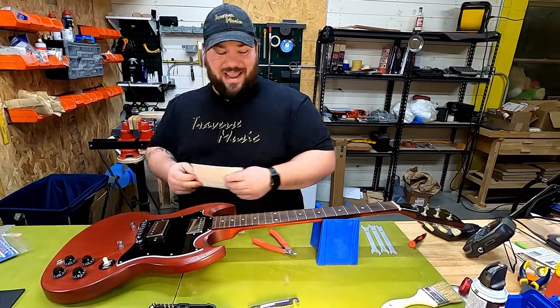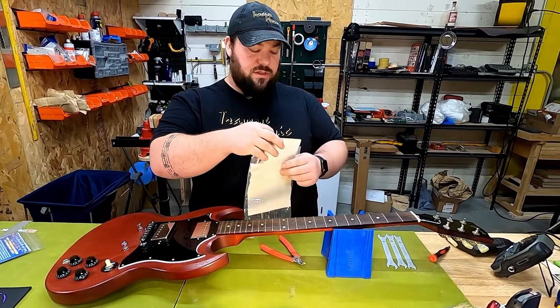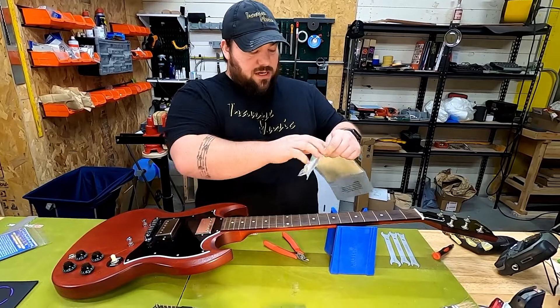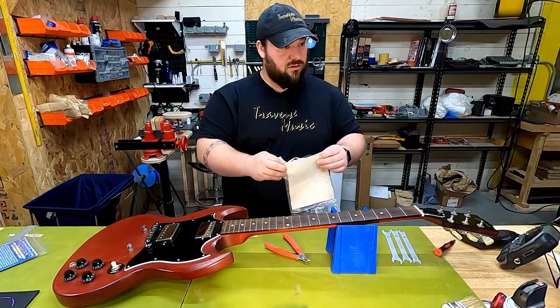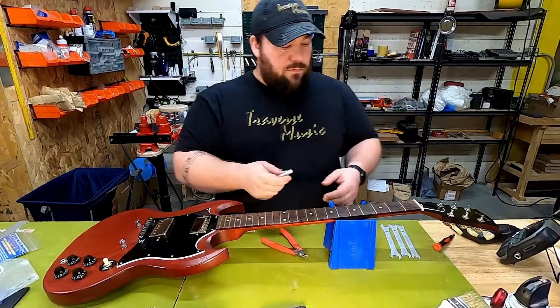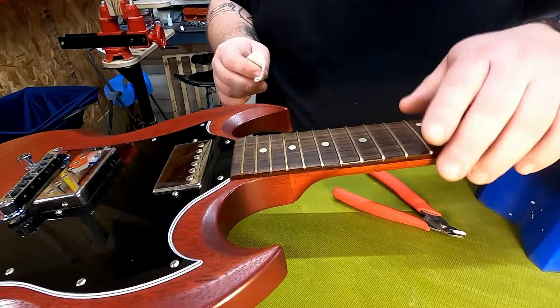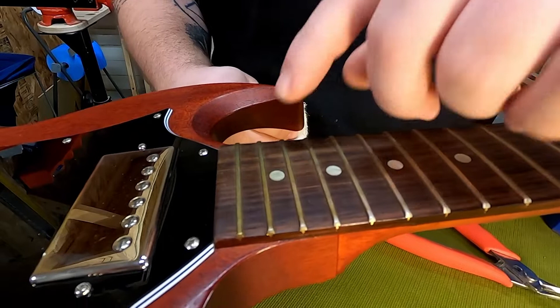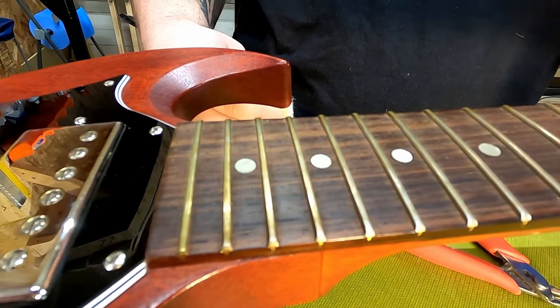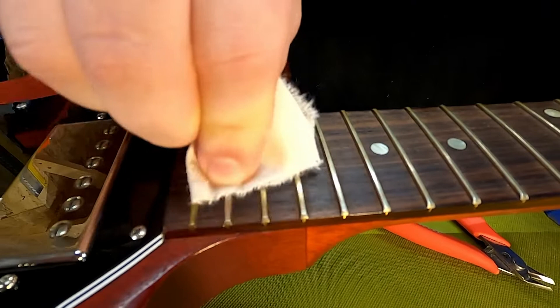I'm going to use Gorgomite on this fretboard. I really like it on finished necks because I don't have to worry about the fret guards scratching maple necks with finish work. It smells great and does a really good job cleaning without leaving steel wool fragments everywhere. Rip off a fairly small piece — it will get your hands black, so put gloves on if you care. We have a pretty tarnished fret with some rust and oil buildup, which eats away at the metal faster and reduces clean bends. Let's clean this up.